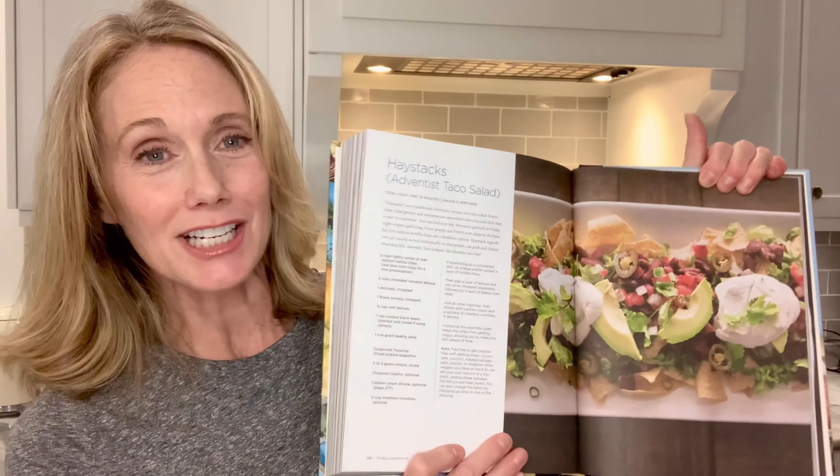It turns out that haystacks, as Mel would put it, was a 'Seve thing' — meaning it's a Seventh-day Adventist thing. I just rediscovered it and was so delighted to find it in Dan Buettner's book, The Blue Zones Kitchen. If you open it up to the Loma Linda section, there's haystacks in this book. I couldn't believe it. I highly recommend that you get it — it's filled with amazing plant-based recipes.